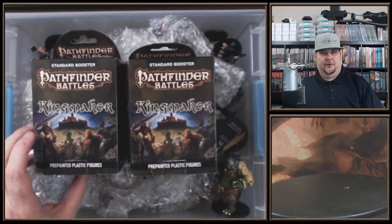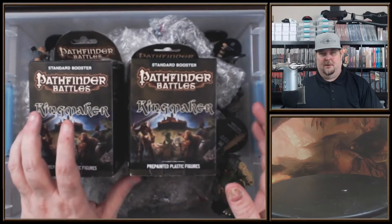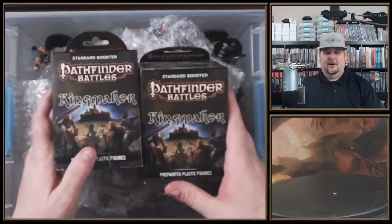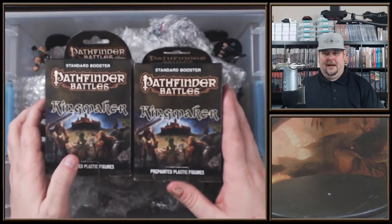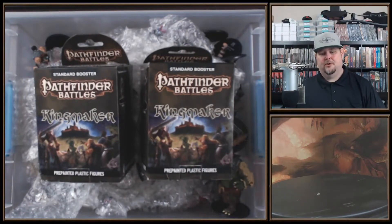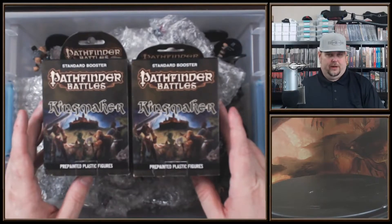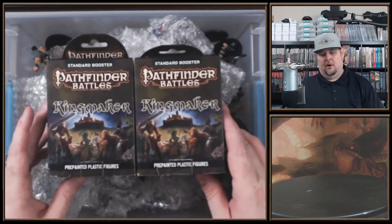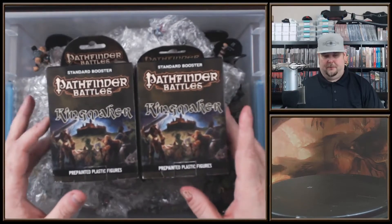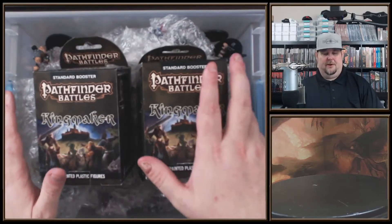You only spend $266 for a case, which is amazing. I've already opened all of these and put them in this container except for the last two packs. There are a total of 48 miniatures in the set - 43 regular miniatures between heroes and monsters, and also five dungeon dressing items.